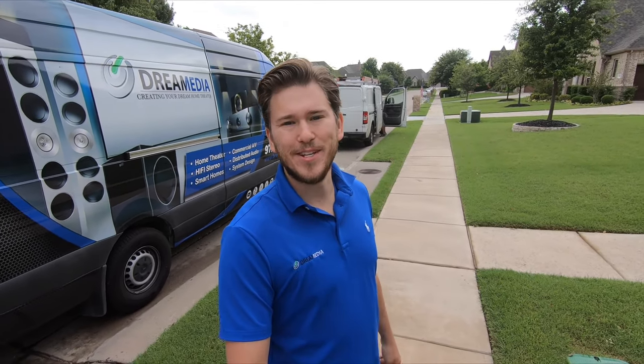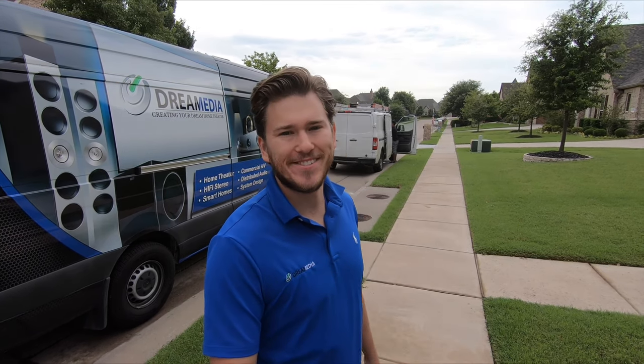What is up YouTube? This is Zach with DreamVD Home Theater, and I'm out here in beautiful Prosper, Texas, just doing another installation on a newer home. We're going to be installing a 5.1 in the living room, as well as a 7.1 in the theater room and then some patio speakers. Pretty typical for this area. Everything is pre-wired. I'm going to take you inside and show you what we're doing.